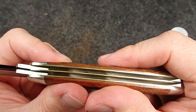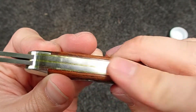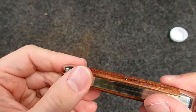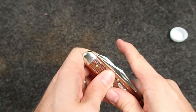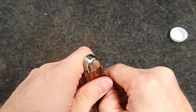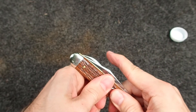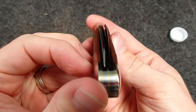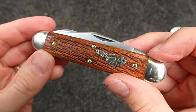Channels inside look all nice and clean, brass liners. It actually closes really nice — I want them to be nicely snappy, not overly snappy. Feels better already. Good centering overall, really nice knife.